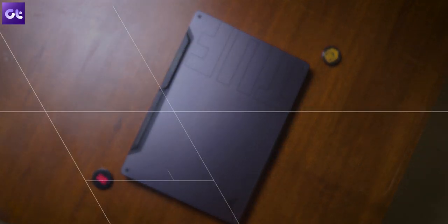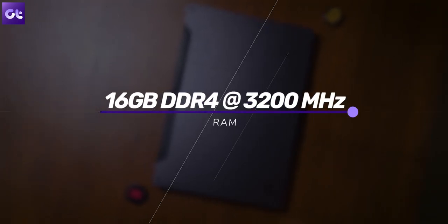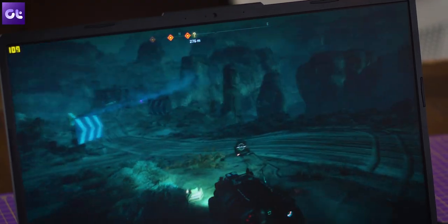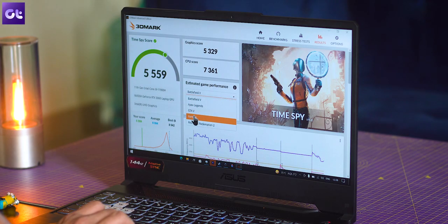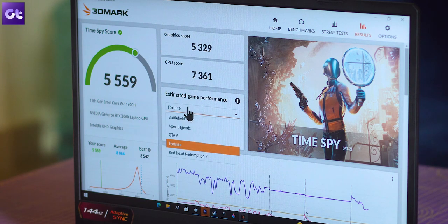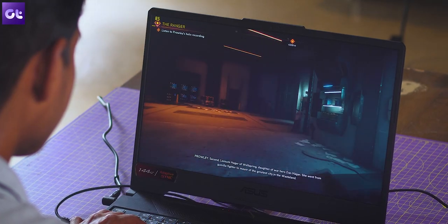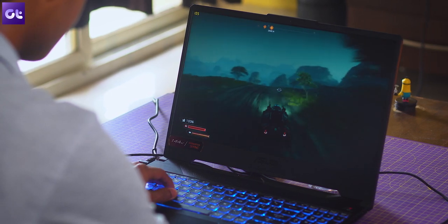Now let's talk about the biggest factor in a gaming laptop — performance. Our unit comes equipped with an 11th Gen Intel Core i9-11900H processor, coupled with 16GB of DDR4 RAM clocked at 3200MHz. For the GPU you have the NVIDIA RTX 3060, and for storage there's a 1TB NVMe SSD from Hynix. It's a great package and it shows in benchmarks — the TUF F15 absolutely flies, scoring some of the highest points I've seen on a gaming laptop. Synthetic benchmarks were a cakewalk for this beast.